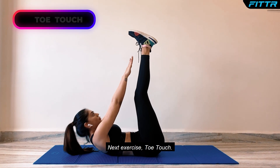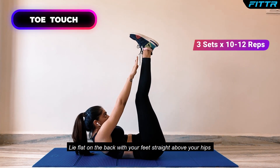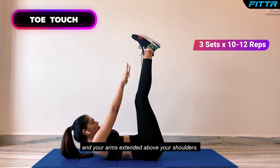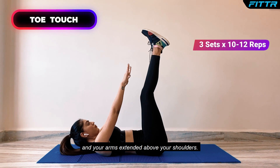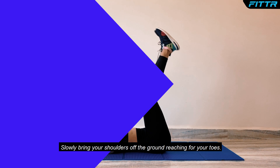Next exercise, Toe Touch. Lie flat on the back with your feet straight above your hips and your arms extended above your shoulders. Slowly bring your shoulders off the ground, reaching for your toes.